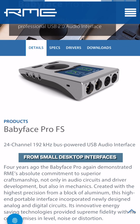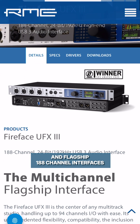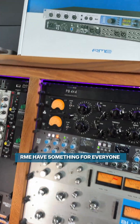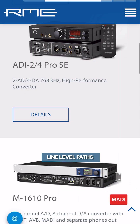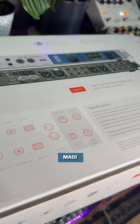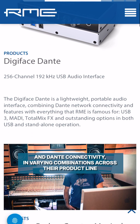From small desktop interfaces, miniature expansion boxes, and flagship 188-channel interfaces, RME have something for everyone, offering preamps, line-level paths, MIDI, ADAT, AES, MADI, and Dante connectivity in varying combinations across their product line.